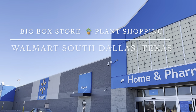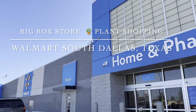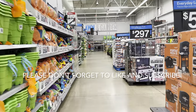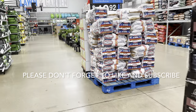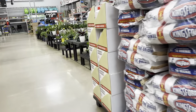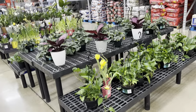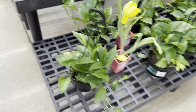Good day, my plant foldies. This is Richie at Groveholds, and today we will be going to a big box store, a grocery store, and a local plant nursery in Dallas. If you haven't already, please be sure to hit the like button and subscribe. Today we are in South Dallas at Walmart and I'm just going to check out what kind of restocks they have.